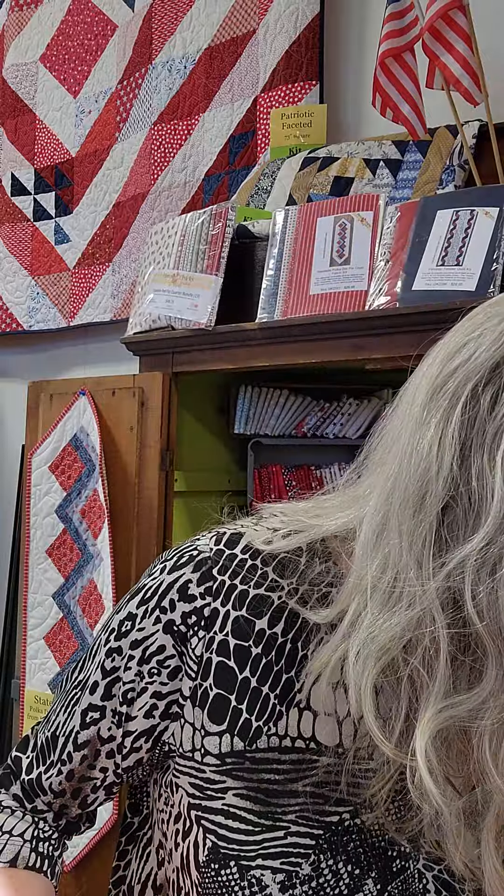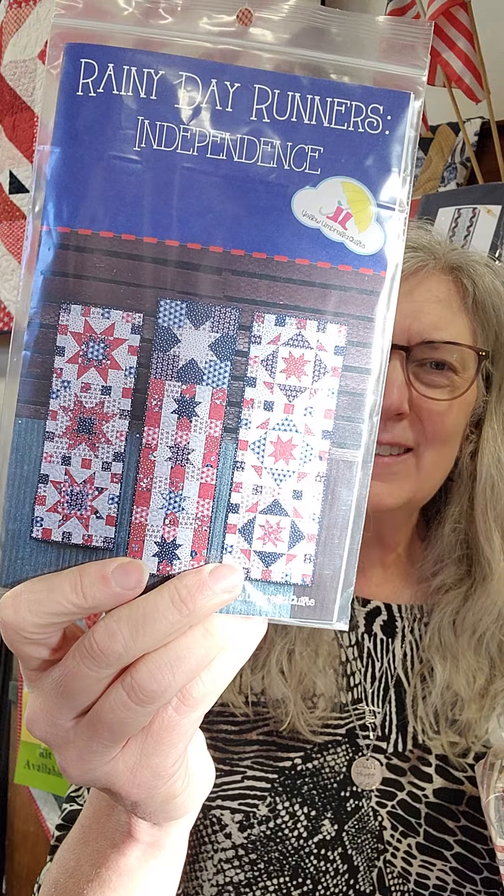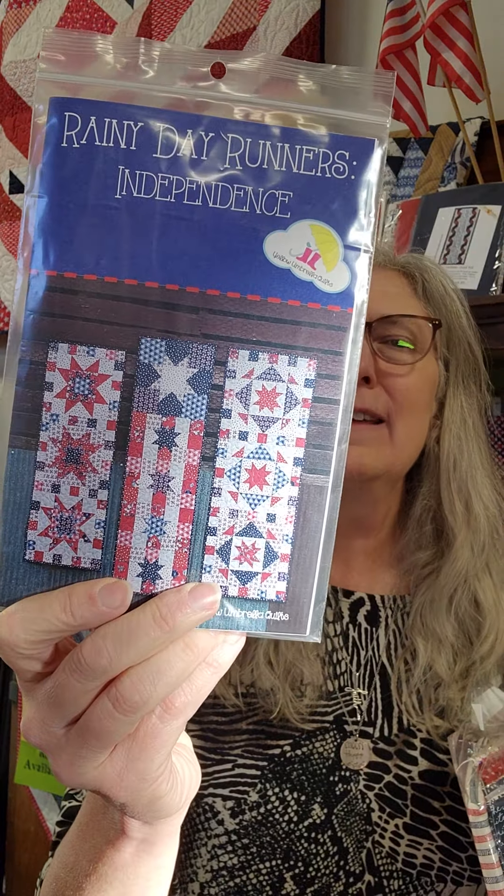I have really refreshed this area recently with a couple of collections. I wanted to highlight today the newest kit that we have, and there's only a limited quantity of this particular kit. It is called the Stateside Rainy Day Patriotic Collection, and it is a rainy day runner called Independence, and there are three patterns in this particular pattern. You get all three of these runners in the exact same pattern, and this is a pattern from Yellow Umbrella Quilts, and the kit has these beautiful fabrics.